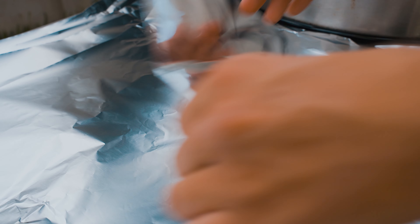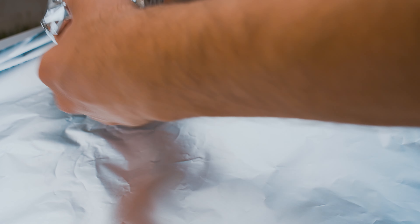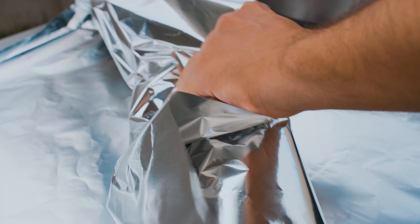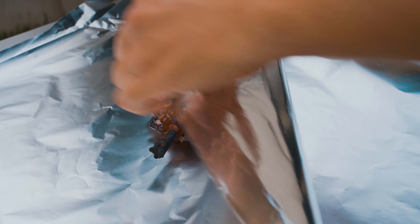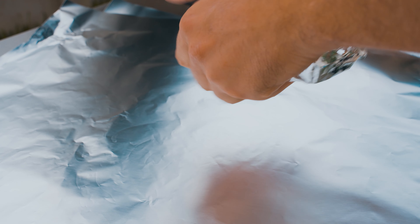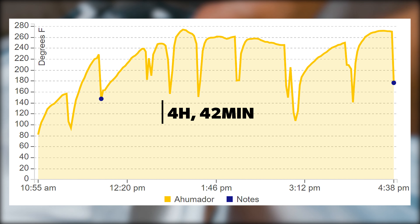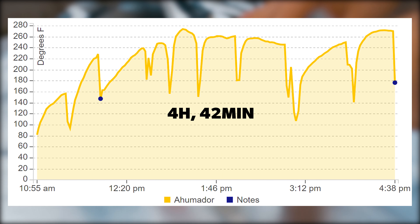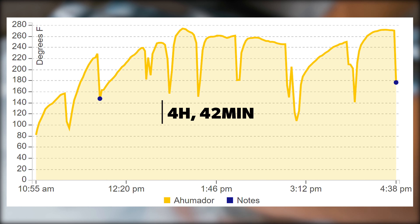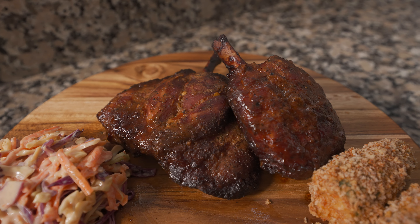Regresando a las alitas: cuando lleguen a una temperatura interna de 160 Fahrenheit, para acelerar su cocción pueden envolverlas en aluminio, que fue justamente lo que yo hice. La meta es llegar a los 200 grados Fahrenheit internos. Pero recuerden, lo que manda para saber si las alitas están listas es su textura: debe estar súper suave y sin resistencia cuando se punce con el termómetro o palillo. El tiempo de cocción: inició a las 11:53 am y las saqué a las 4:35 pm — 4 horas y 42 minutos. Pero nunca cocinen solamente por tiempo. Guídense por la textura y temperatura de la proteína.